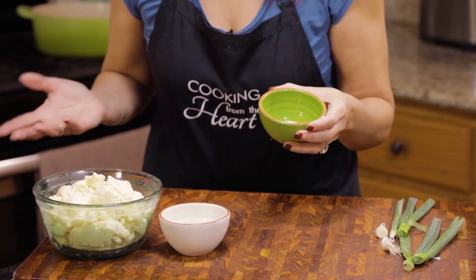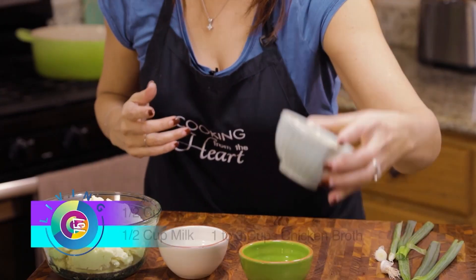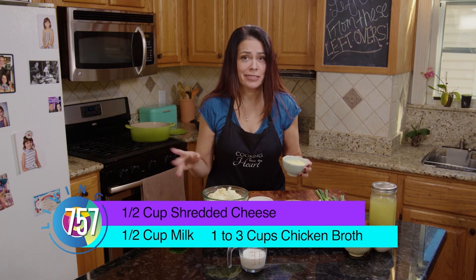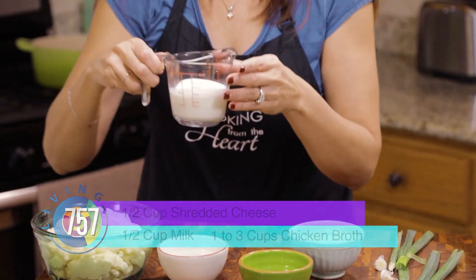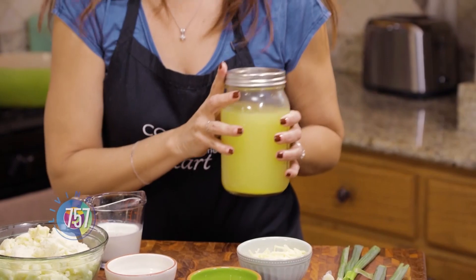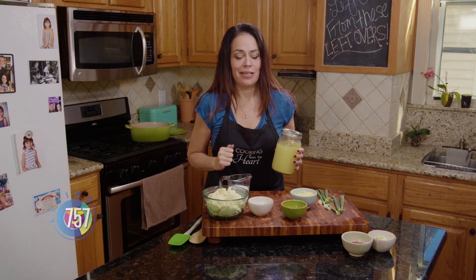I've got a teaspoon of garlic powder. You can also use garlic salt — just keep in mind you don't want to put a lot of salt after that because you already have it if you're using the garlic salt. And I've got some shredded cheddar cheese. You can use gouda, you can use mozzarella, whatever you have on hand. This is all about the leftovers, right? Stuff that you already have in your fridge. Super simple. I have half a cup of milk and then I've got some chicken stock — about three cups, though I might only use two. This is all up to you, depending on how thick or thin you like your soup. I tend to like it a little more on the hearty side.